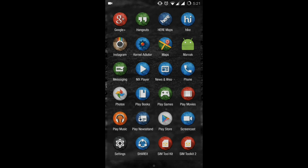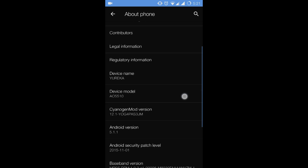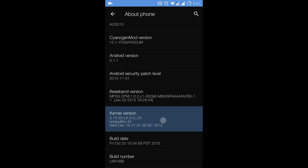The Lightning Kernel is now installed on your Eureka device. You can verify it by going to Settings, then About Phone — you'll see the kernel version listed as LK 2.0 V3. That's the kernel version we've just installed.